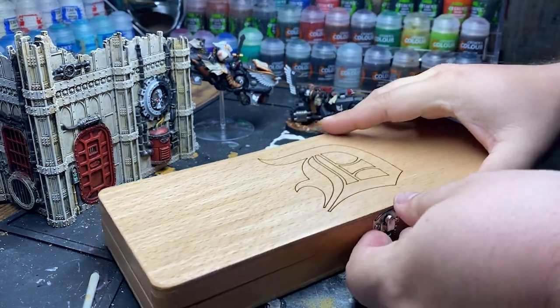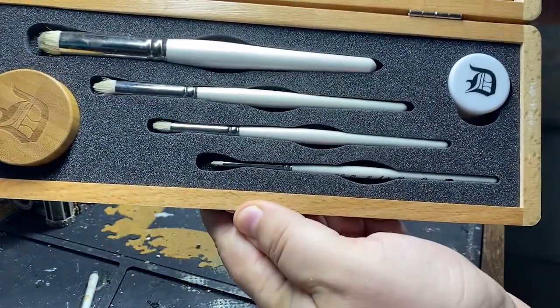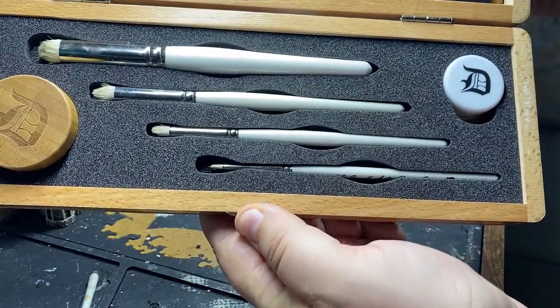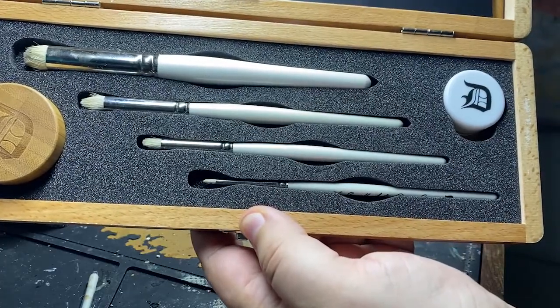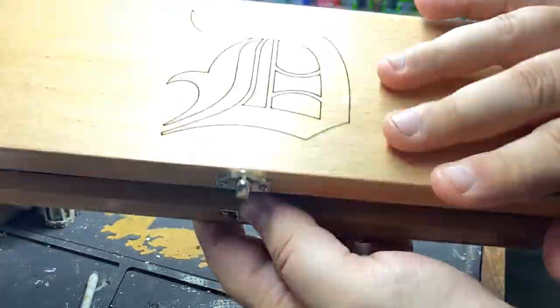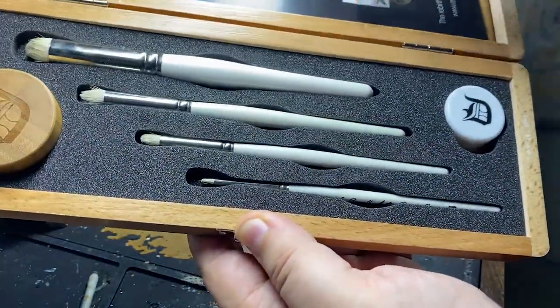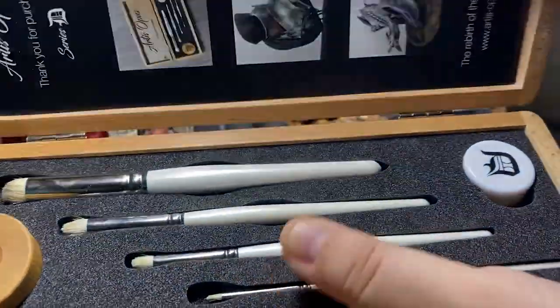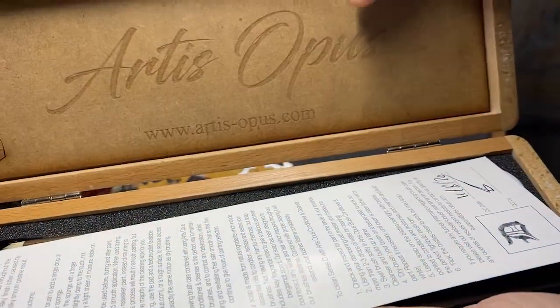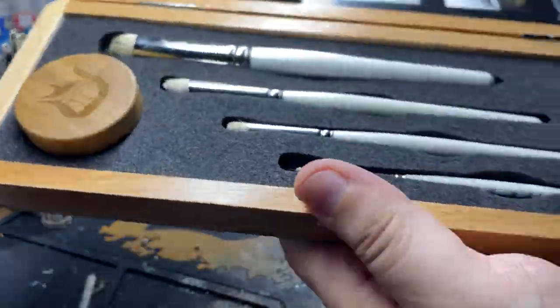If you guys are familiar with Artist Opus, they are a boutique miniature brush company. This is their Dry Brush series. It retails for, I believe, $78, not including shipping and handling. There are some options with the box — it's nicely engraved, but you can certainly customize it for a price, including the inside of the box as well. So where it says Artist Opus, you can also choose to put something else there for the engraving.